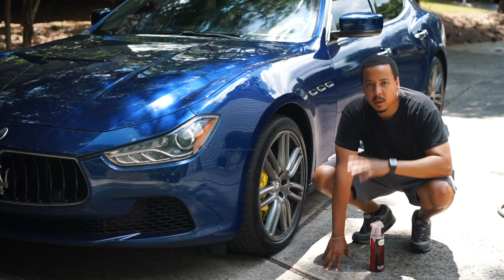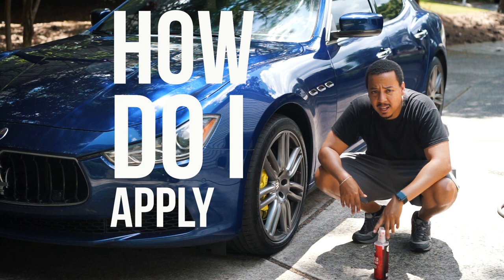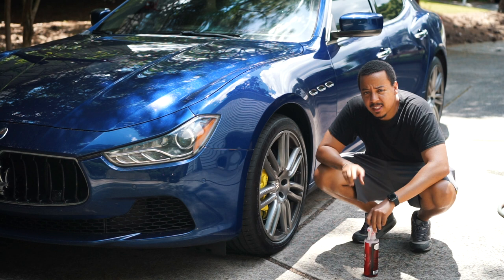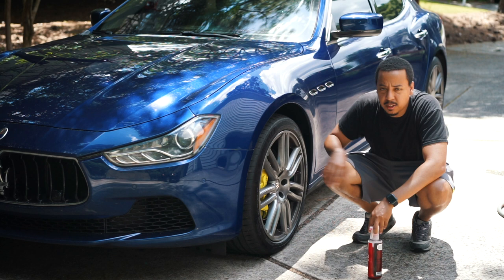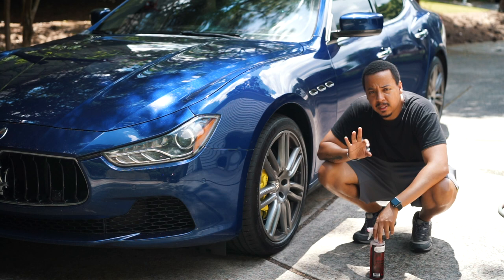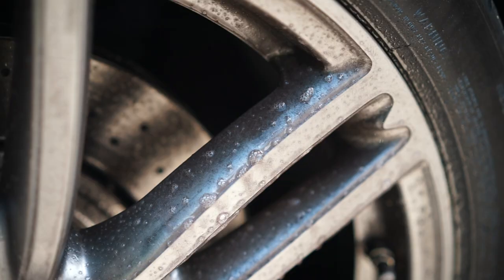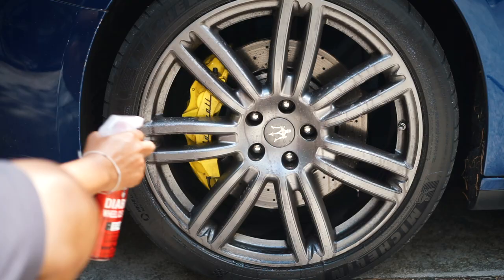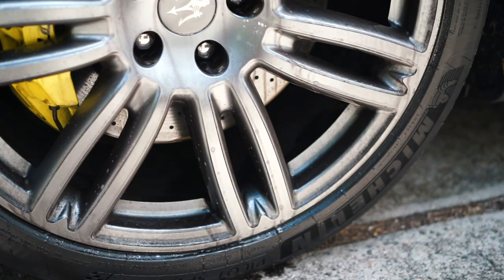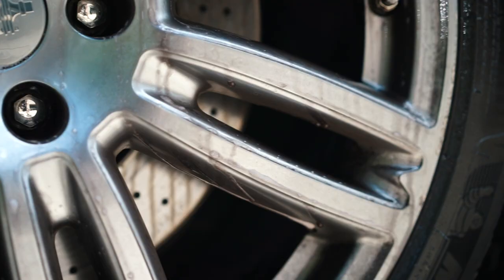There are a few things I'm looking for from this product. One is how do I apply it — spray form is typically what you do, so that's good. Second is how much do I actually have to use to get good enough coverage on the rim. Three is how long does it stay wet — is it something that you spray on and it dries out immediately so you have to keep spraying? And four is the results — do I have to scrub or not scrub?